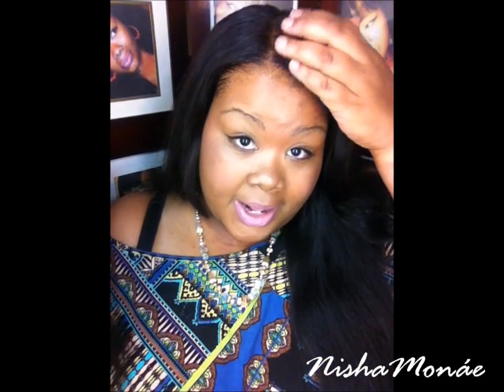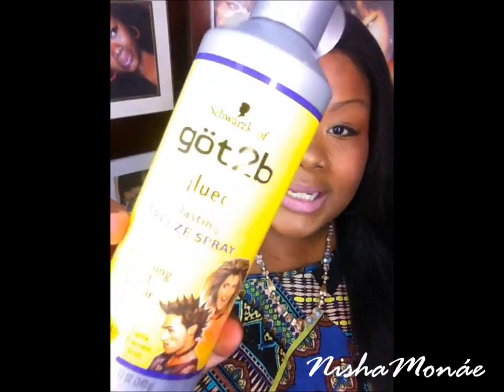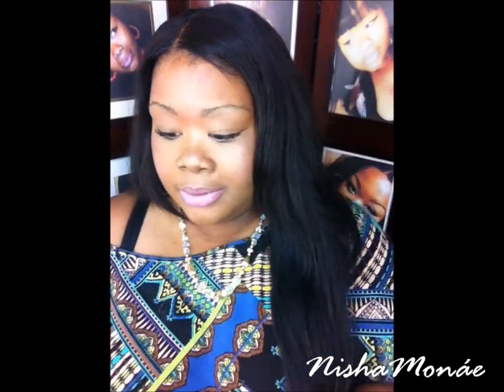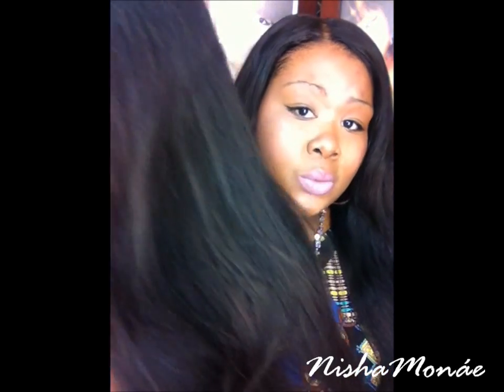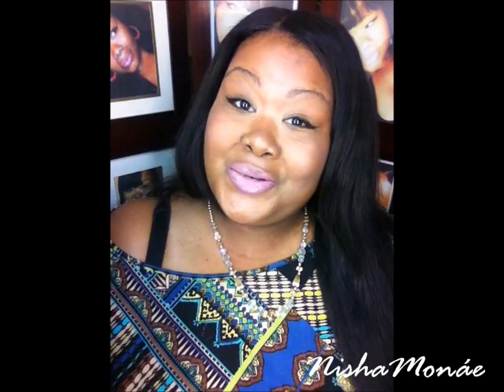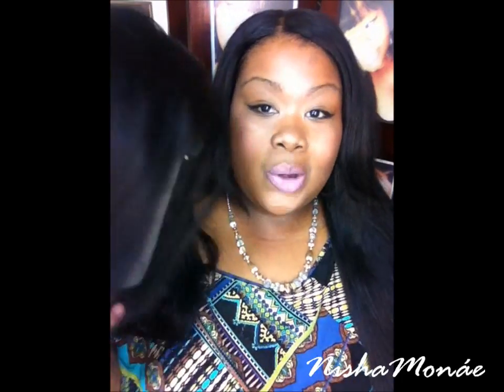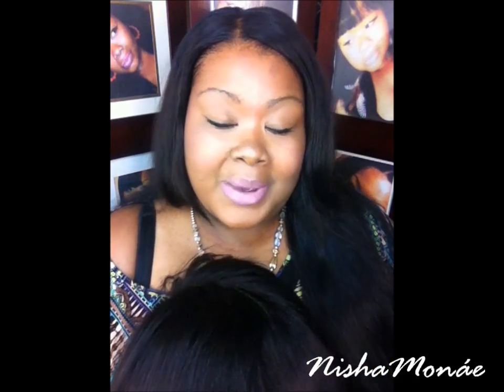I'm not going to glue it down on my scalp. What I'm going to do is the same method I used for my closure — using the Got2B Ultra Glued Styling Gel and the Got2B Blasting Freeze Spray. I'm going to do it behind my hairline so it looks as natural as possible. I'm actually going to wash and condition it first, and I'll come back in another video to show you guys what it looks like installed.